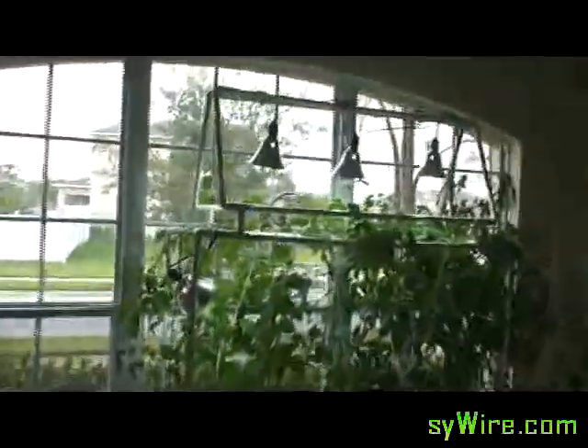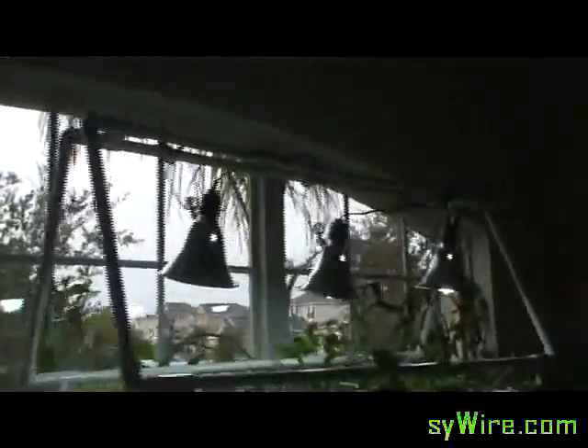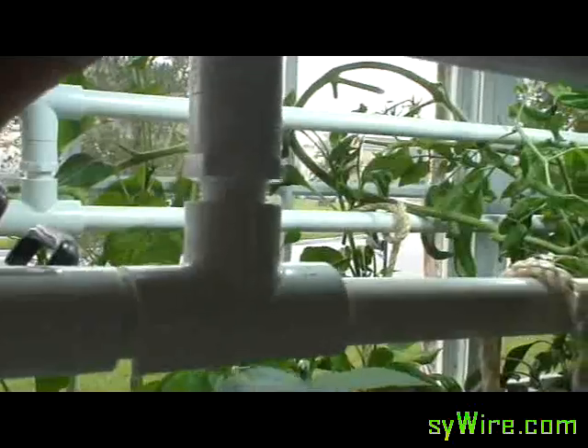I'll show you the actual unit here. All this is PVC. Of course the little clamp lights up there — about as cheap as you get. I think I did the whole thing for under $15, $20 bucks. They just clamp on that way so I can lift it up real easy if I need to.